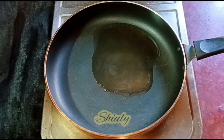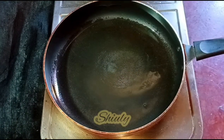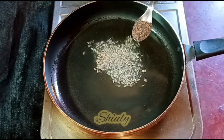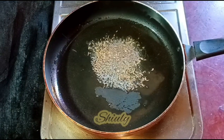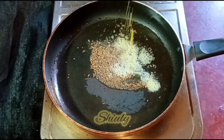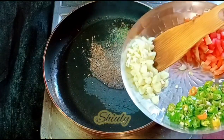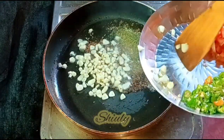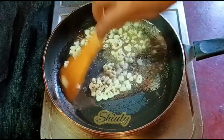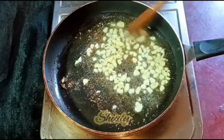We need to wait for some time until the oil is heated well, and after that we need to add some tadka. I'm adding half a teaspoon of cumin seeds and half a teaspoon of mustard seeds. You may add two bay leaves also, but I'm not adding. Now I'm adding one pinch of asafoetida, and after that I'm adding the garlic cloves roughly chopped. We don't need to let them burn, so after about 10 to 15 seconds we need to add the tomatoes.